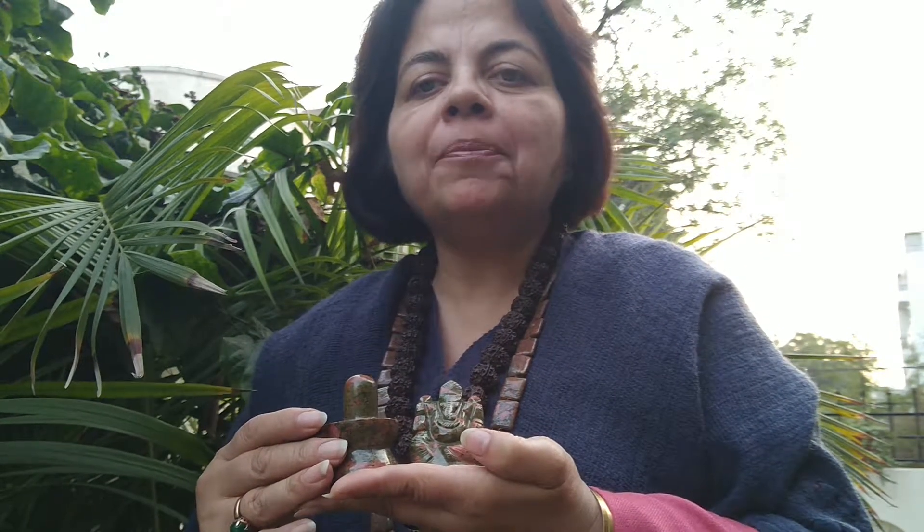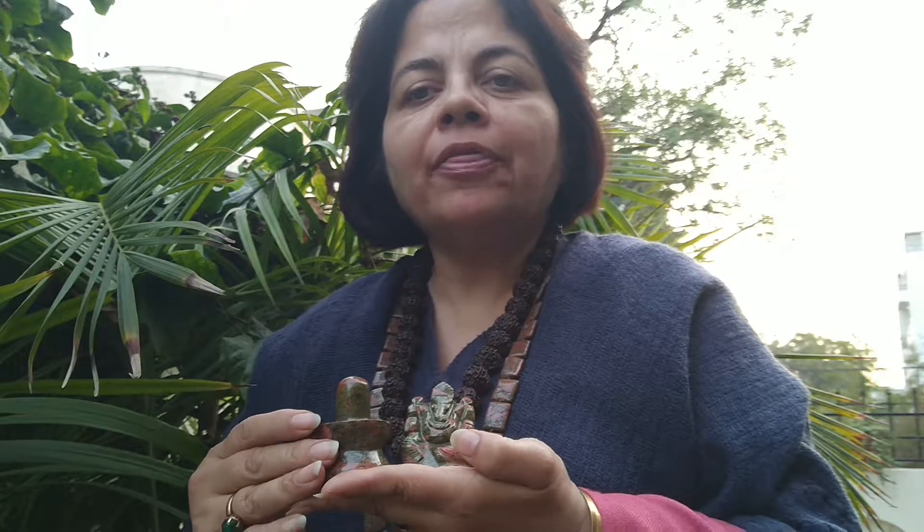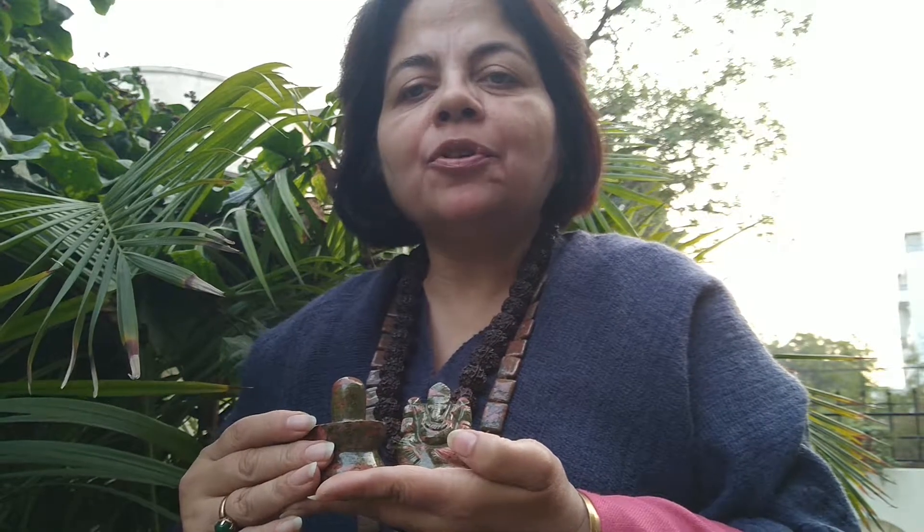Unakite is an aggregate, also known as Jasper Unakite. It is an aggregate of three particular stones: Epitone, which is the green in it; Moonstone, the soft pink that we find in it; as well as the red spotting of Jasper.